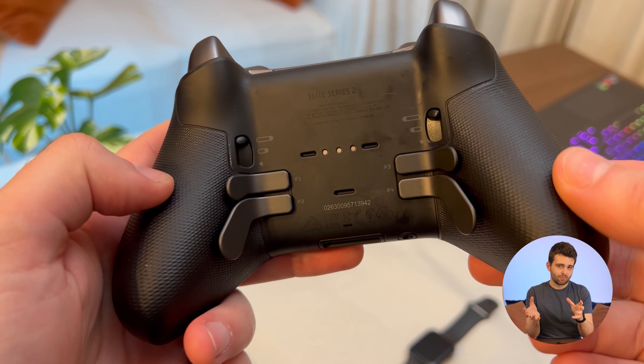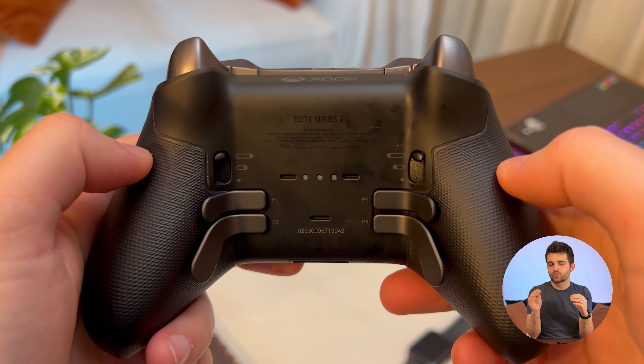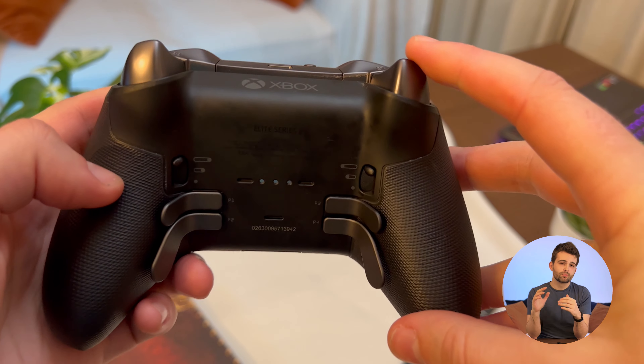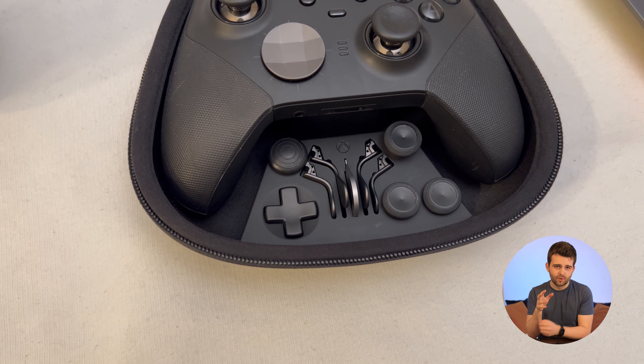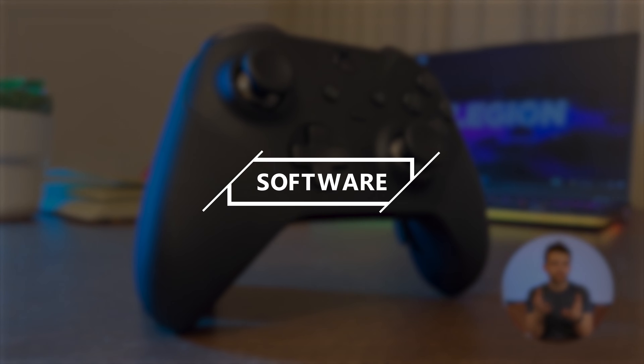Things get more interesting underneath, where you've got your four detachable paddles and above those, little slider buttons you won't find on regular Xbox wireless controllers. Each slider has three different positions to control the range of motion of the back triggers. If you push the right slider all the way up, you can pull the right trigger all the way down as normal. But pull the slider down and the trigger has less room to travel. If you're playing games where trigger sensitivity really matters or you want faster response times, this feature might come in handy. I've never felt the need to use it myself, so it may be a bit of a gimmick — or maybe I just don't play the right kinds of games. The button layout on the Elite Series 2 is awesome, and every one of the buttons is fully reprogrammable.